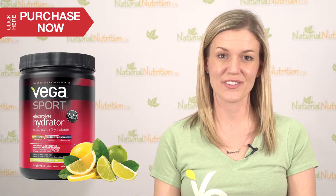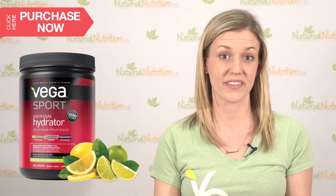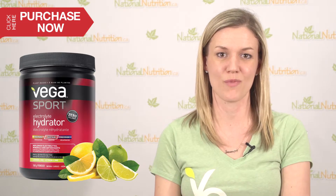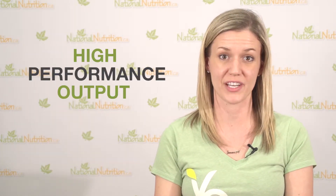The electrolyte hydrator works by helping to make sure the right amount of fluids are retained within the cells, so as you're exercising you actually retain some of that moisture in the cells, which allows the body to function better at a high performance output — such as when you're really sweating, doing something more cardiovascular, or something more endurance related.